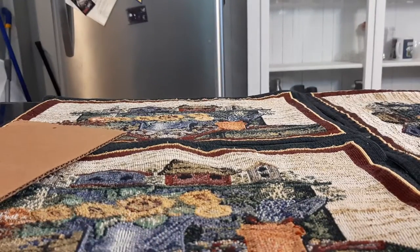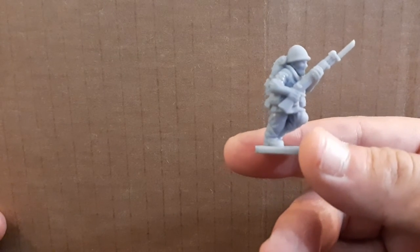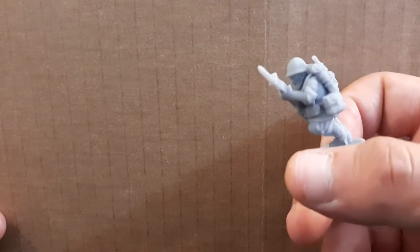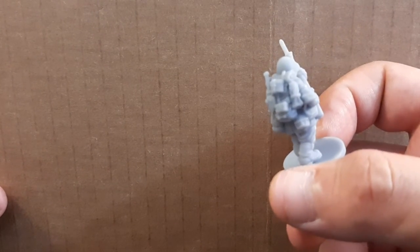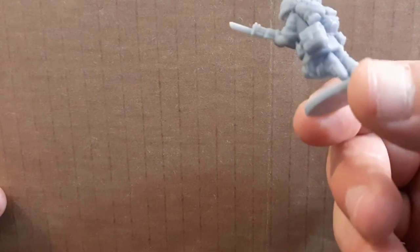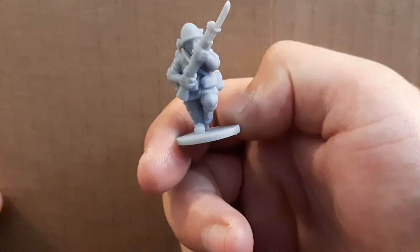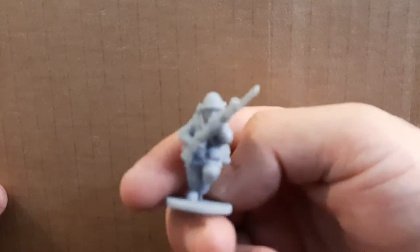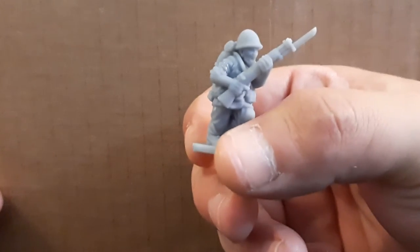Now we're going to move on to the 28mm miniatures, and just like before, we're going to start with the Japanese Rifleman. Nice running pose. Beautiful details. You can see the wrinkles in the uniform and everything. All the gear is very well defined on the backpack, and the helmet looks amazing. I missed a support, but that is the Japanese Rifleman. They did a really good job with these miniatures, with the detail that they put into them.